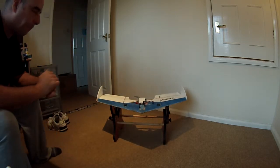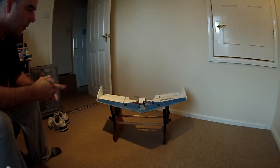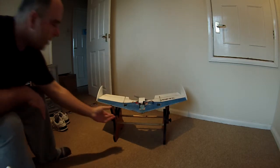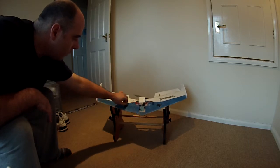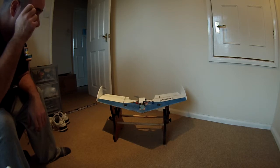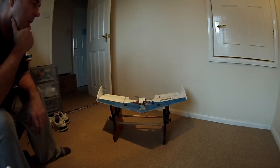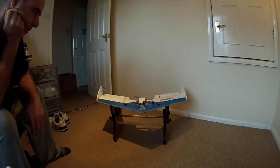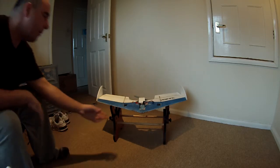Because of that I was experiencing problems in flight with loss of control on the surfaces — basically the servos weren't strong enough, not enough torque. So I swapped them out for these: a new range from Hobby King, metal-gear digital servos — Turnigy ones. They're really cheap but really strong, a bit noisy, but for this wing they're great.